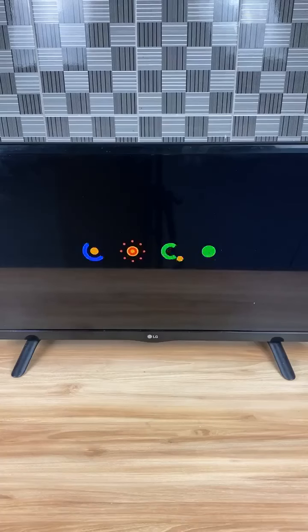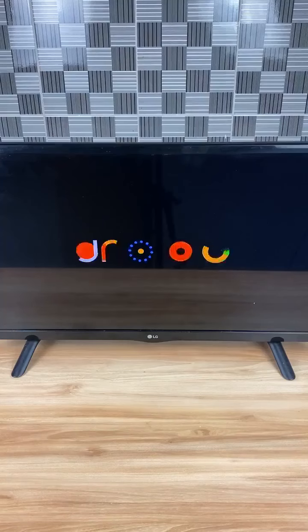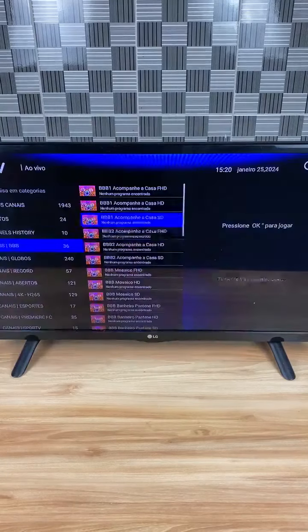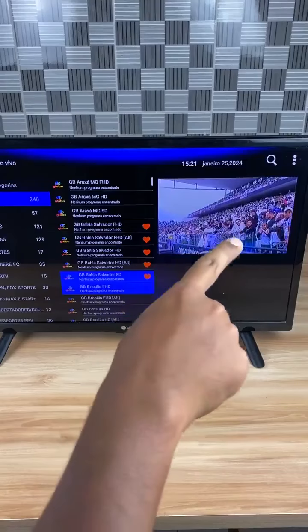Now I'll turn on the TV and show you the channels. This tip will help many people who cannot afford TV channels. Look, all channels are unlocked and working perfectly — there are all kinds of channels, from sports channels like football to children's cartoon channels.